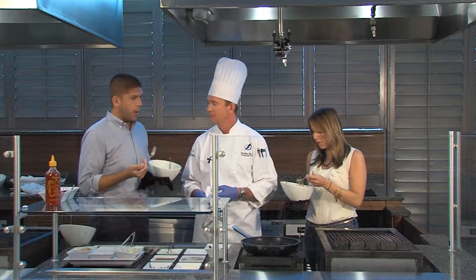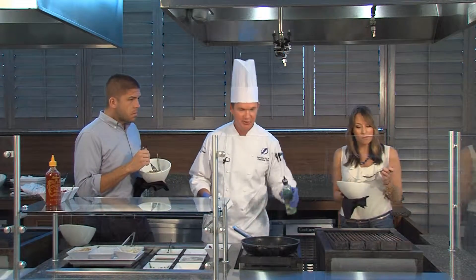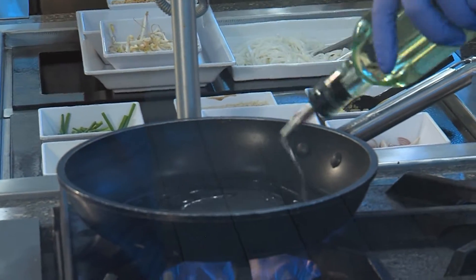I definitely get that sweetness right off the bat. The peanut and the flavor notes are just out of this world. Why don't you show us how we prepare this? We're going to start off with a hot pan and vegetable oil — it's a neutral oil, so you don't want to add any olive flavors to it.